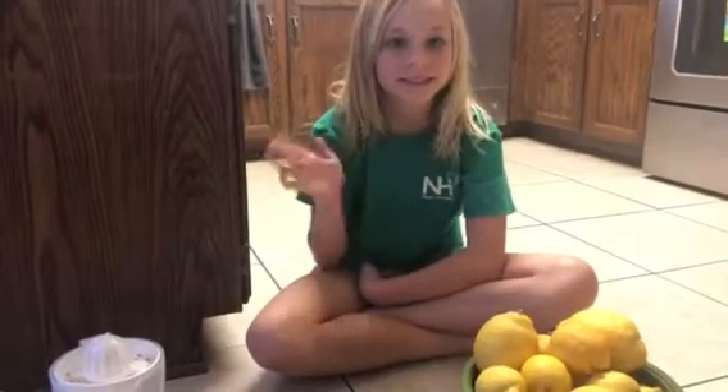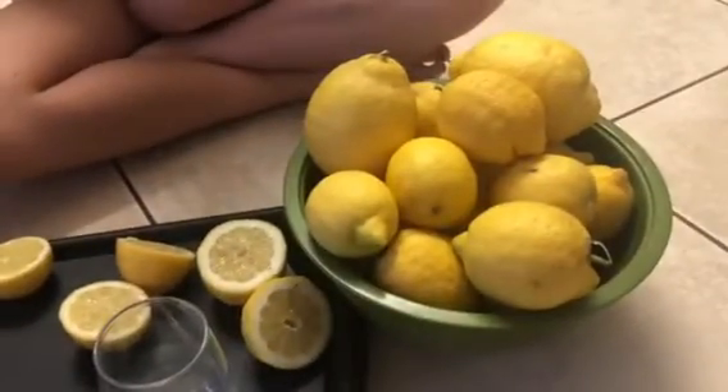Hello everyone! Today we are going to make lemonade using our yellow lemons!